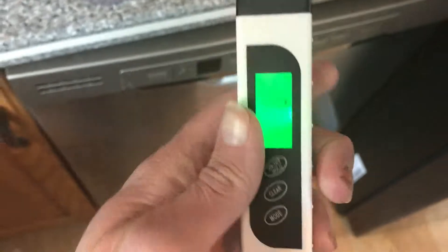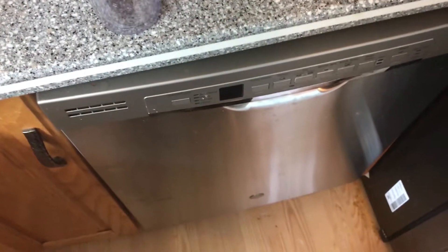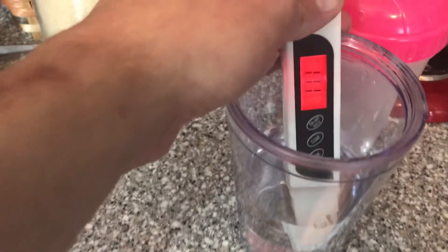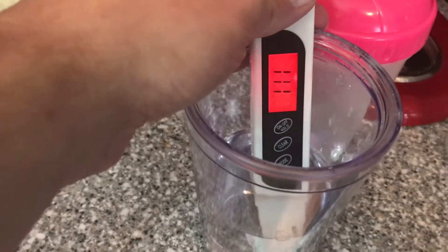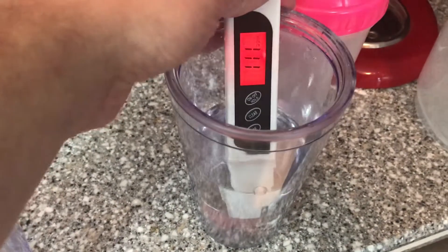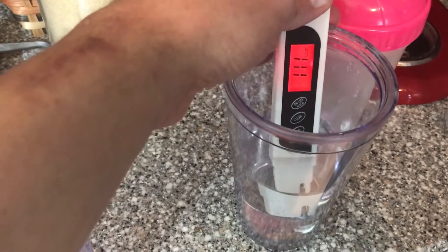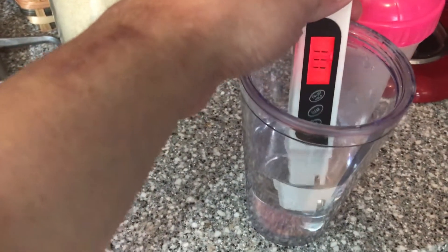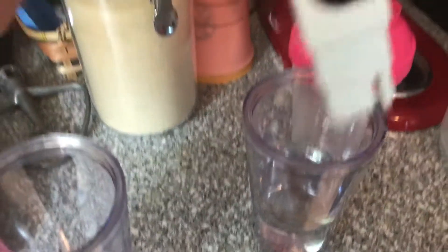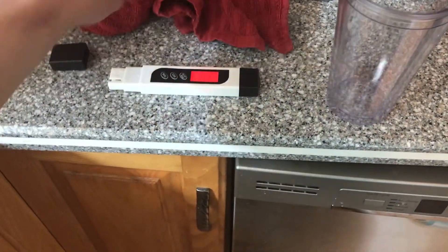Turn it on, and we're going to put it in and see. So my tap water here is 111 parts per million, which from what I've read is actually not too bad for tap water — just out of the faucet, it's on the better end. But still, that's 111, so we'll turn that off.